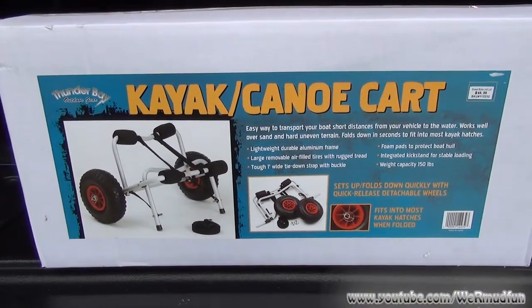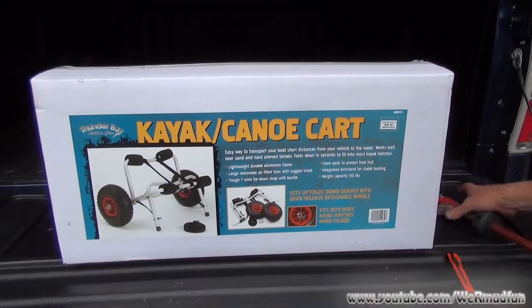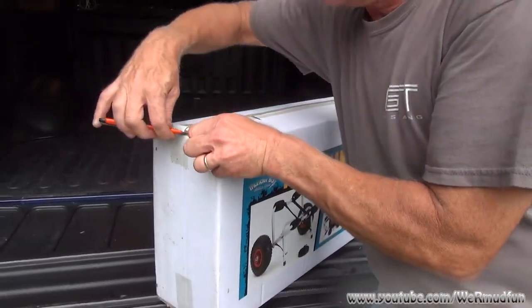They're extremely easy to put together. All you're going to need to put this together is a knife to open the box and air for the tires. So we're just going to cut it open with a knife.